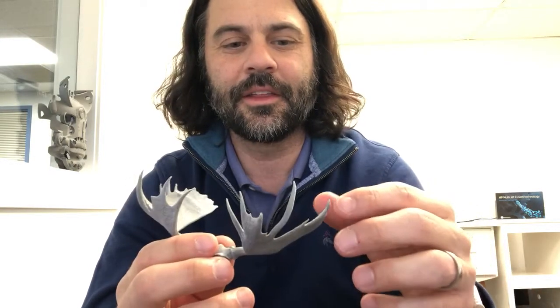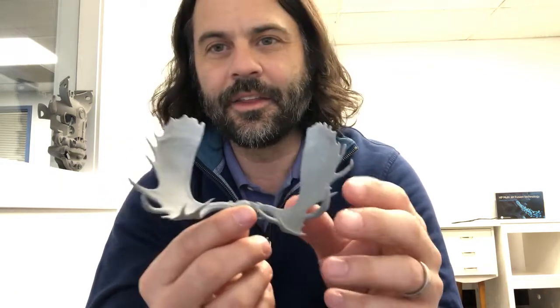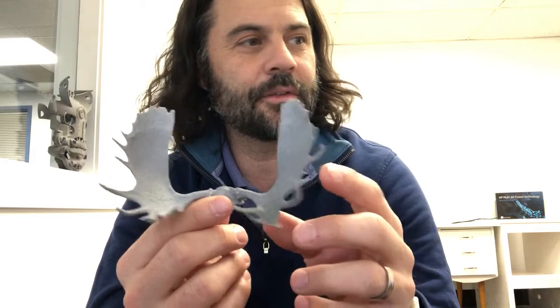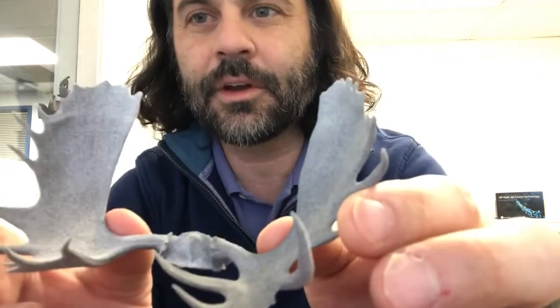Hey everyone, Robert here from Tempest 3D. Just wanted to quickly share a project we've been working on for a customer. It's kind of neat, so it's going to be a super short video. This is what you can do with additive manufacturing combined with 3D scanning. We just pulled this off the printer — it's a set of moose antlers. The originals had a 53-inch and 58-inch spread, so they were pretty big. Maybe one of the family members didn't like having it above the bed in the bedroom, so we were able to scan it in just incredible detail.